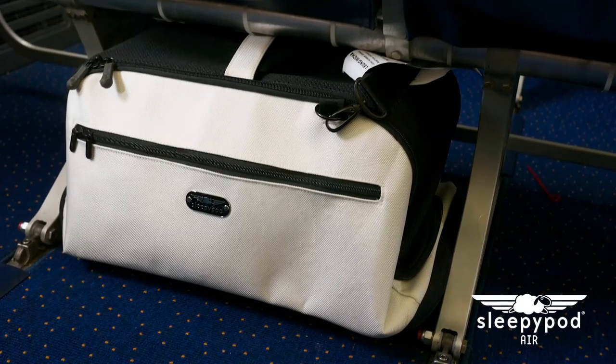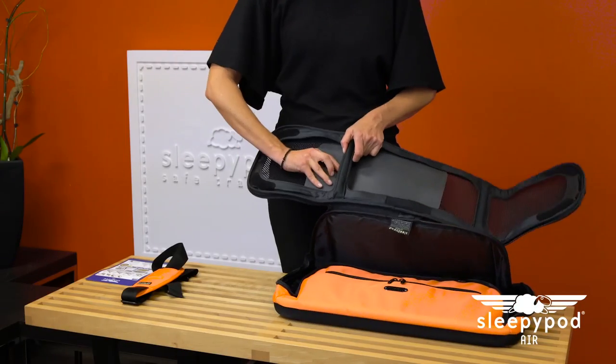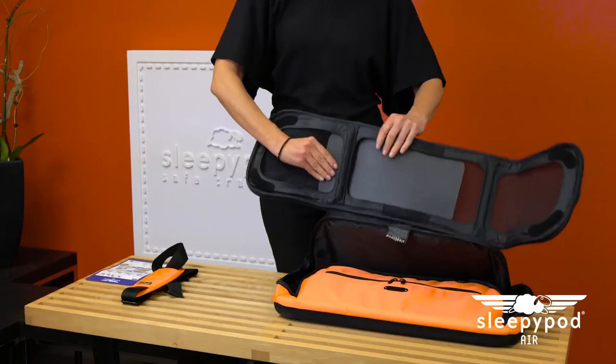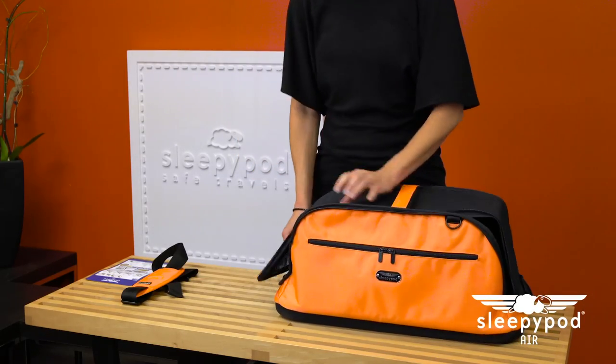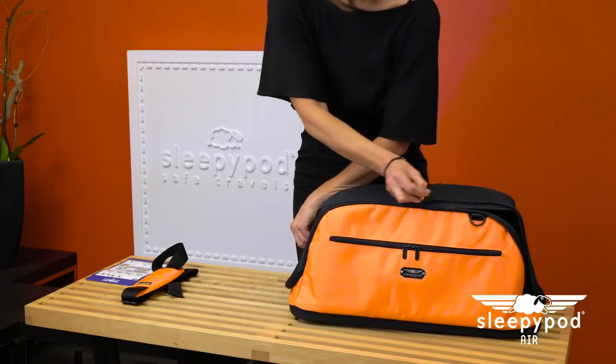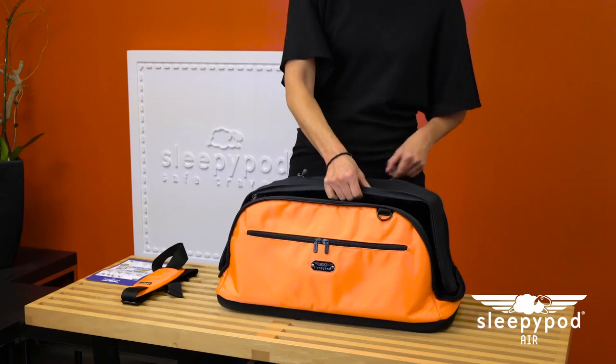The carrier ends use the frame of the airplane seat as a guide to allow the maximum amount of space under the seat. A panel for your pet's privacy, or for blocking sun, wind, and other inclement weather, can be installed between the mesh door and the carrier frame, then adjusted to the desired spot for your pet's comfort.